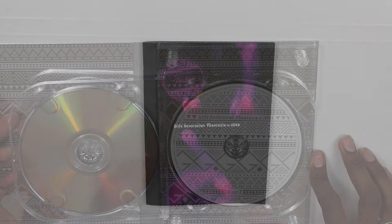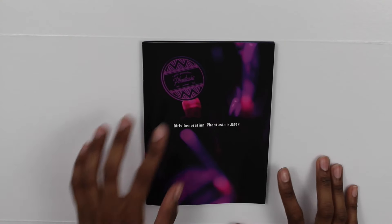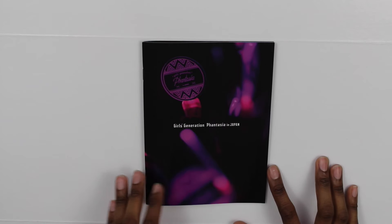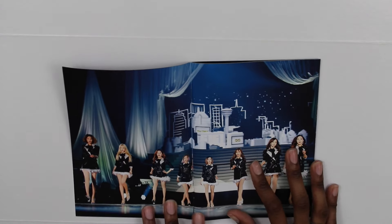Here is the photo book. On the front there's their official light stick from the Phantasia tour, and it says Girls' Generation Phantasia in Japan. The back doesn't have anything on it. We're going to open it now.